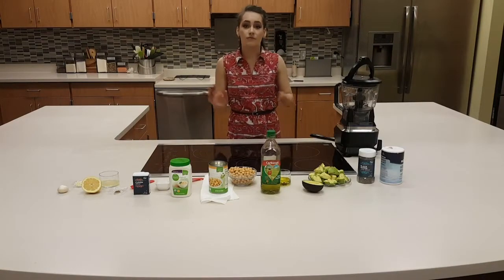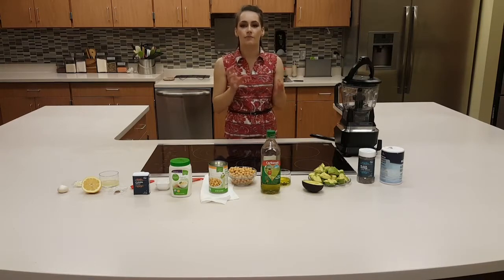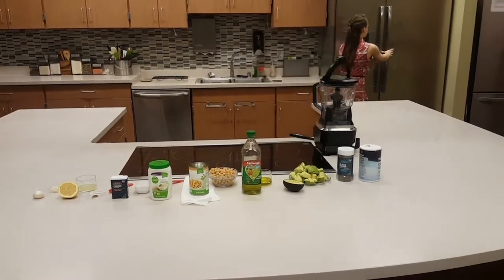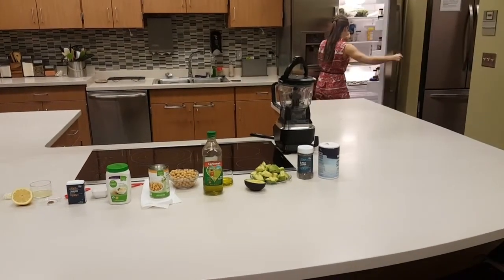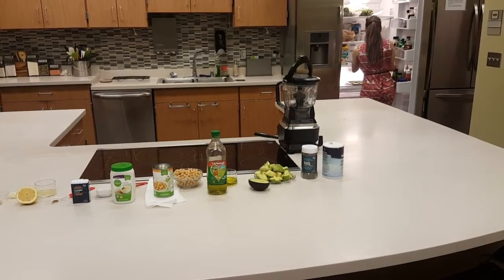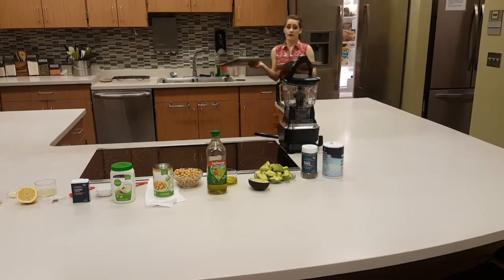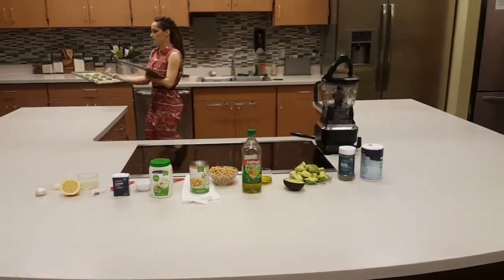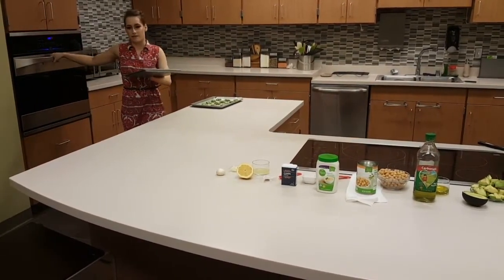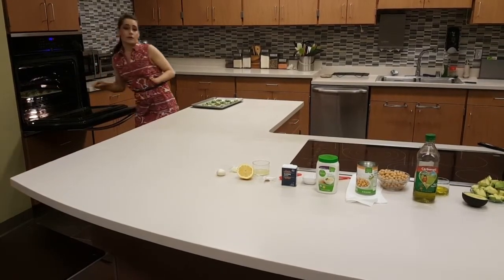We're back. So we put the falafel avocado mixture in the fridge just to keep it cool and to help it bind together. I'm going to go grab the falafel. This made about 21 falafels. We're going to go ahead and put this in the oven that was preheated to 375 degrees. We're going to put this in here for exactly 22 minutes.